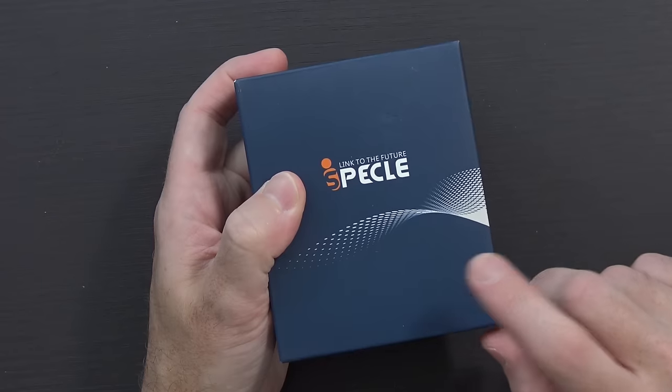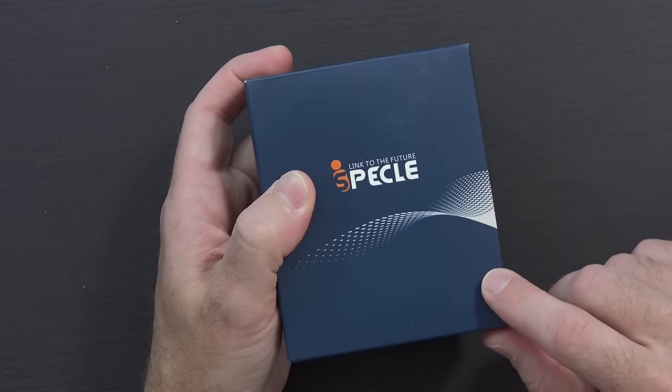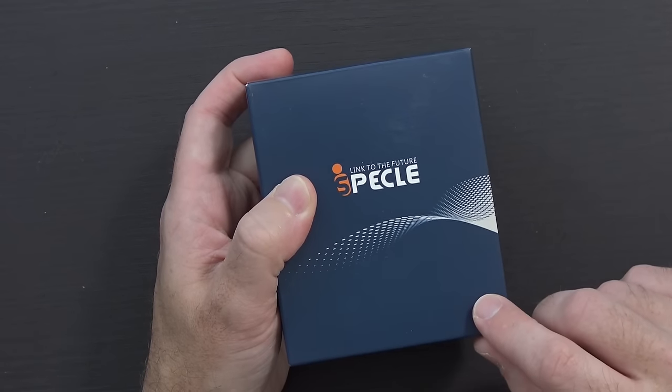I've been sitting on this box for entirely too long, so I'm going to go ahead and apologize in advance to this company — iSpeckel. They sent these out to me in the middle of July, it's now the end of August, and for some reason I never actually opened them. Let's remedy that. These are the iSpeckel Bluetooth 4.1 in-ear earbuds with aptX stereo, they're IPX4 waterproof, and let's just dig into it.